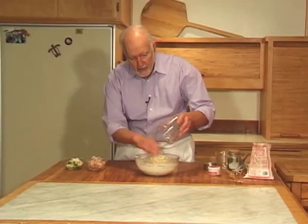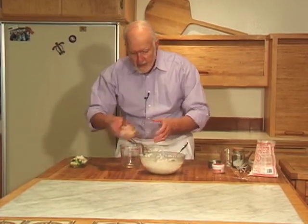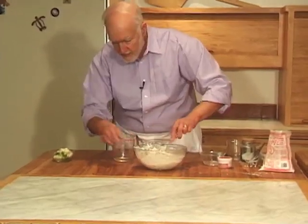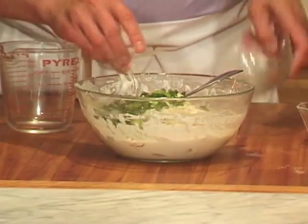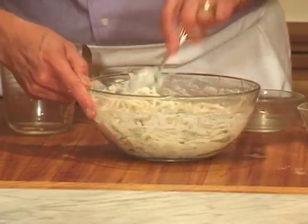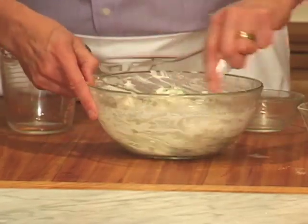Now we'll add our bean sprouts — four ounces of fresh bean sprouts — and a half cup of raw shrimp. I've taken the shells off and cut the shrimp into half-inch pieces. Here are three scallions and two garlic cloves. You can also substitute about half a cup of garlic chives for the scallions if you have access to them. Stir this around until everything is evenly coated with the batter, and then we're ready to cook.